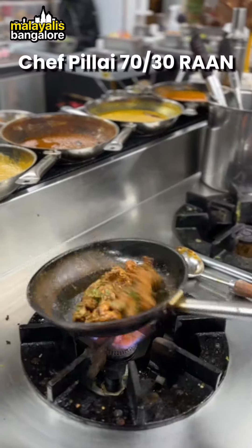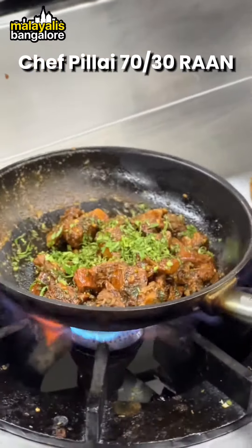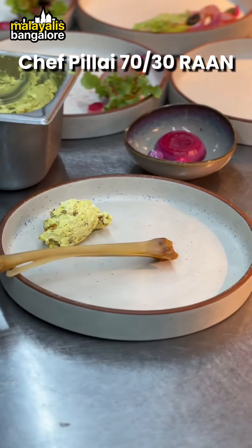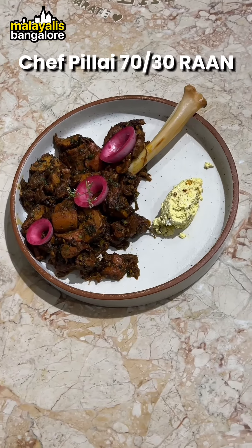We are going to add a mutton dish — a mutton leg, cooked completely for 12 hours, resulting in a tender meat portion.